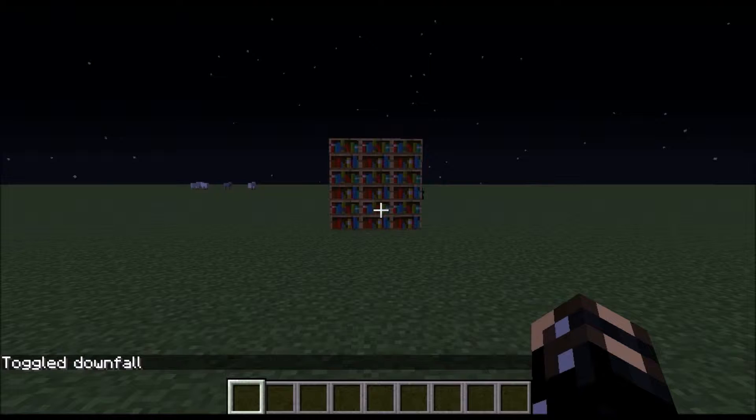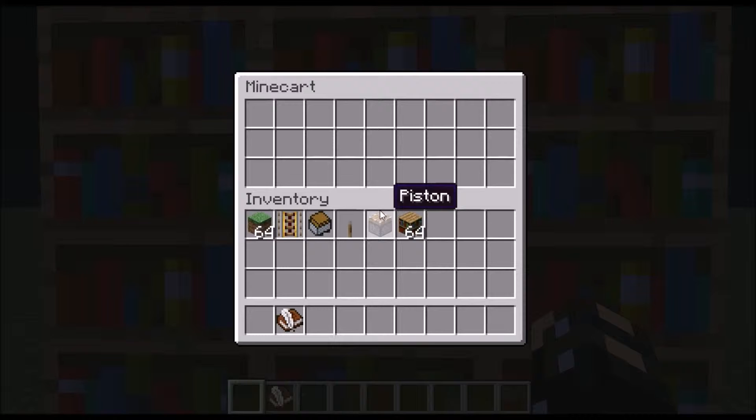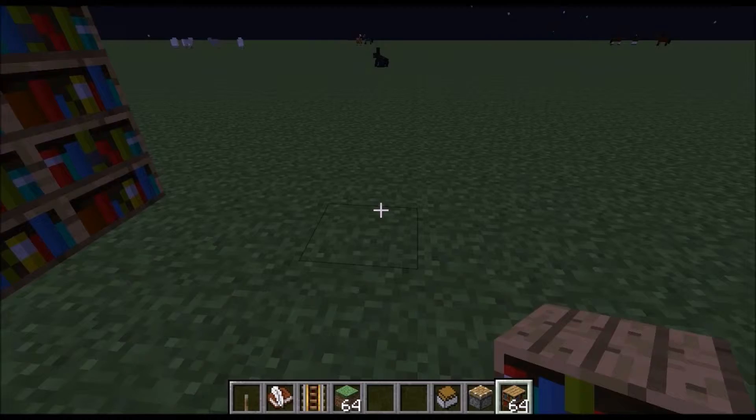Hey guys, I'm GCP and I'm here for another video. I'm gonna show how to build a working bookshelf like this one — you can open it and store stuff in there. What you're gonna need is a microgravity chest, power rail, a lever, one normal piston, and some bookshelves.